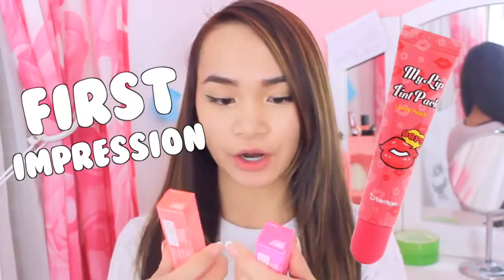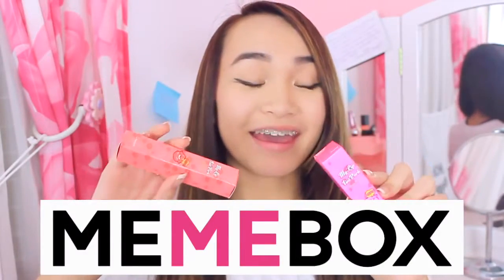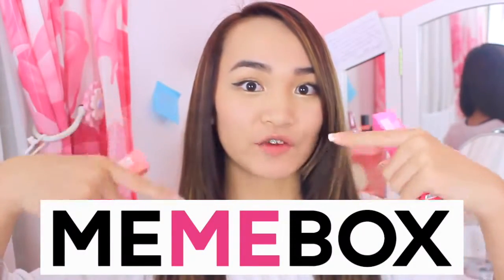Hey guys, so today's video is going to be a first impression on the Berysome My Lip Tint Pack. They are basically little lip tint packs that you put on and then peel off, so it creates a stain that should last a very, very long time. I got these from Minibox.com and I will link these down below for you guys to check out.